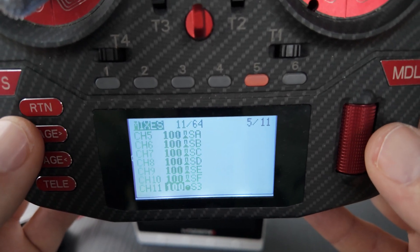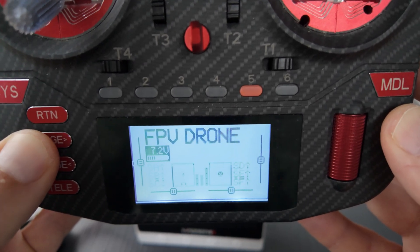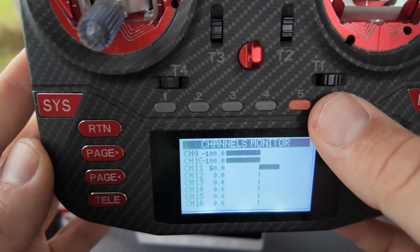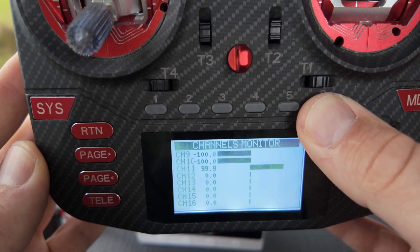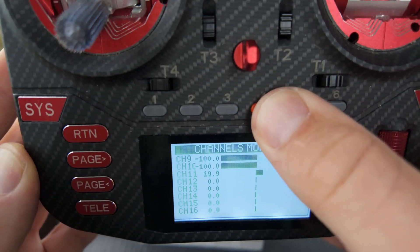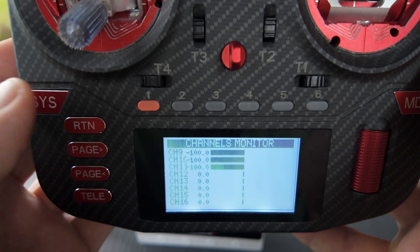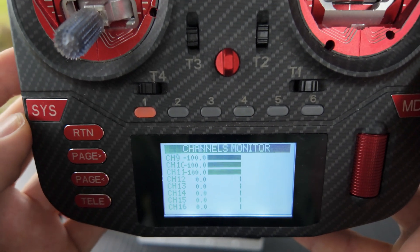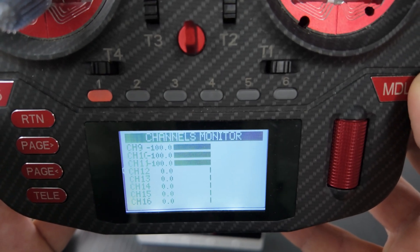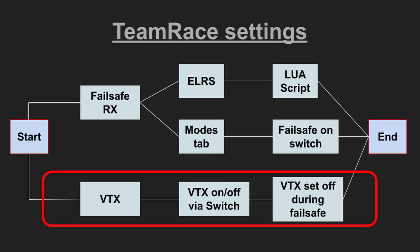Now it is available as output. When I go back to the main menu and to the channel monitor, I scroll to channel F11 and now I see values 100, 60, 20, minus 20, minus 60, and minus 100. There are six different steps between the different buttons and this is exactly how we need it. Now the radio is all set up.